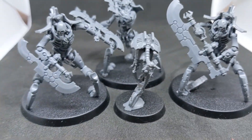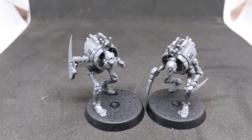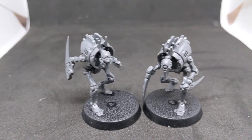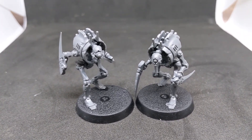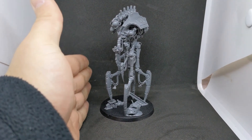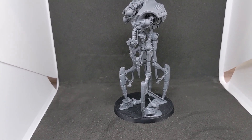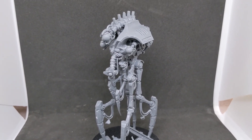Then there's a Plasmacyte — a little dude that goes with the Destroyers. Next up: Cryptothralls. I'm not entirely sure what they're for yet; I haven't read the book fully and haven't seen them used in battle reports. This is actually quite a big model. And here's the Canoptek Reanimator — anything within 9 inches at the start of a Command Phase lets you add one to Reanimation Protocols, giving you an easier chance of getting models back on the field.